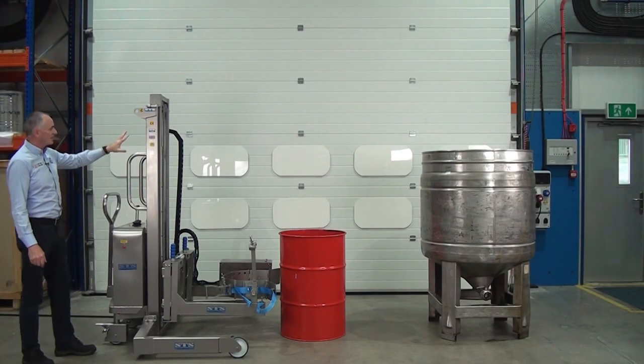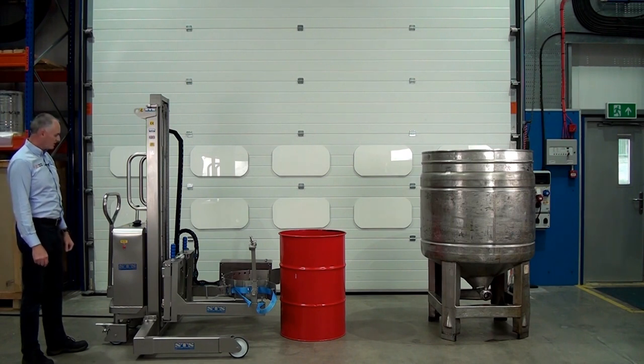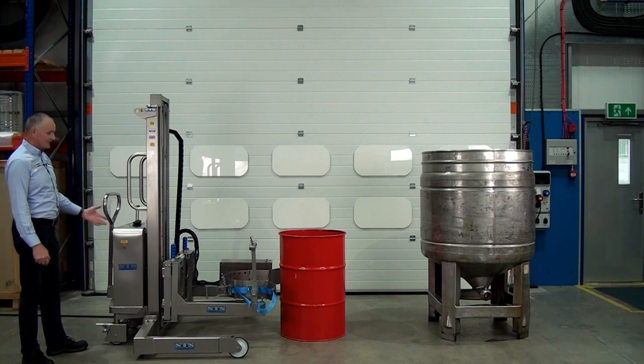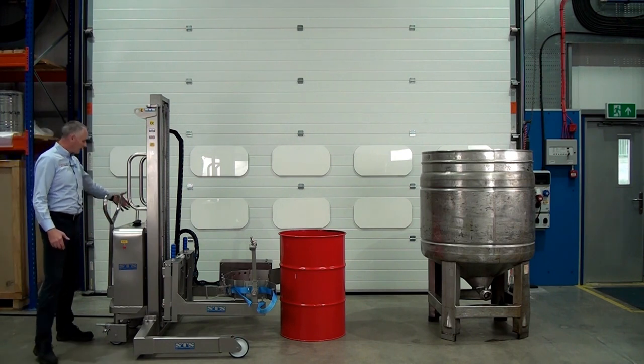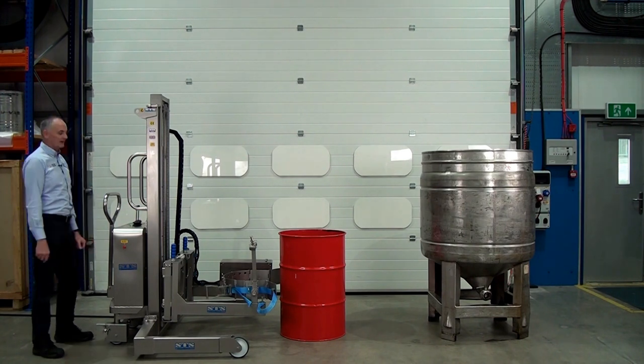This unit is a full stainless steel telescopic stacker with power lift and power rotation, and it complies with the ATEX regulations for zone 1. It's air operated, so you put an airline into the side and that powers all the functions hydraulically.